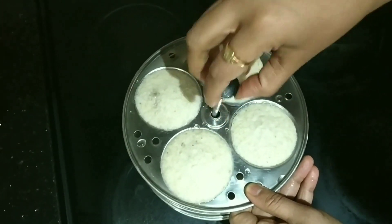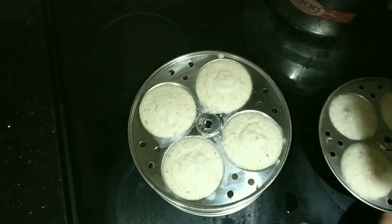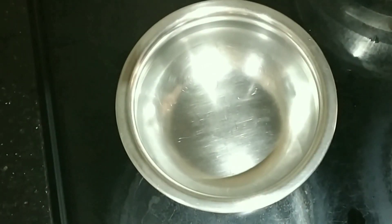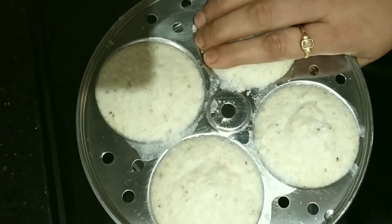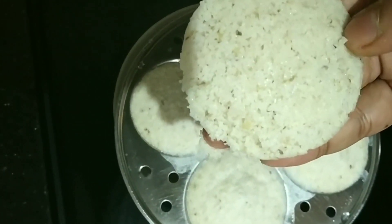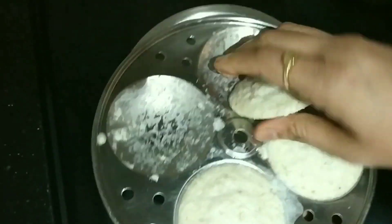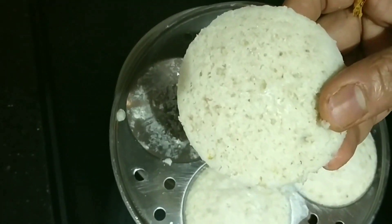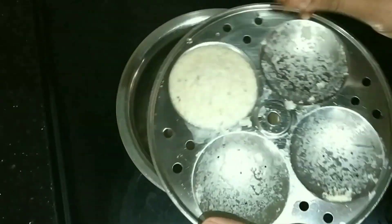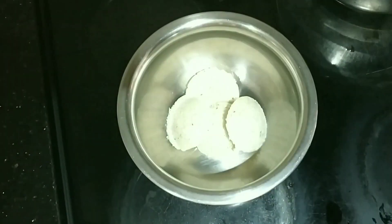These multigrain idlis are very healthy for anyone who is on a diet and wants to lose weight. They have all the proteins from the dal, which will keep you full for a longer time. As you can see, the idlis have formed good pores, which means the idlis are super soft and yummy.